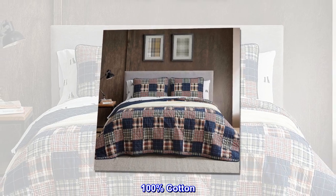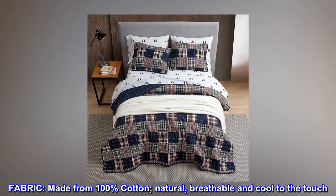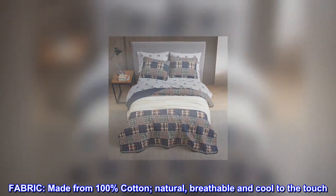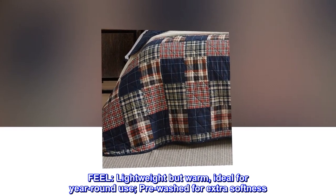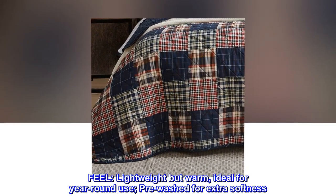100 percent cotton fabric — natural, breathable, and cool to the touch. Feel lightweight but warm, ideal for year-round use. Pre-washed for extra softness.